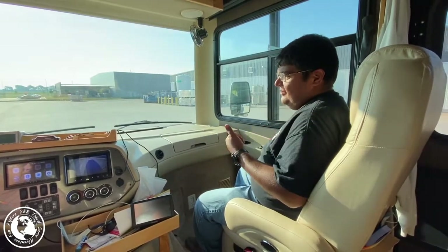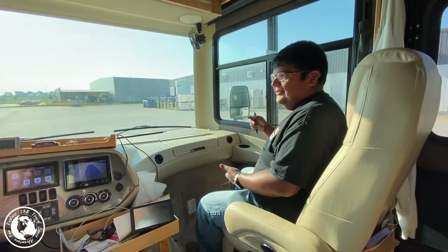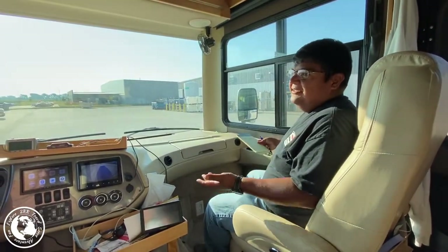Do a test drive to verify — make sure there's no pulling, no odd vibration, wheel balance issues, or anything like that, just to verify itself.